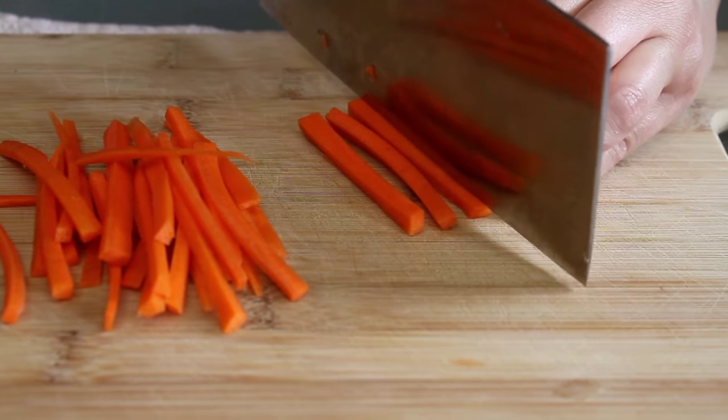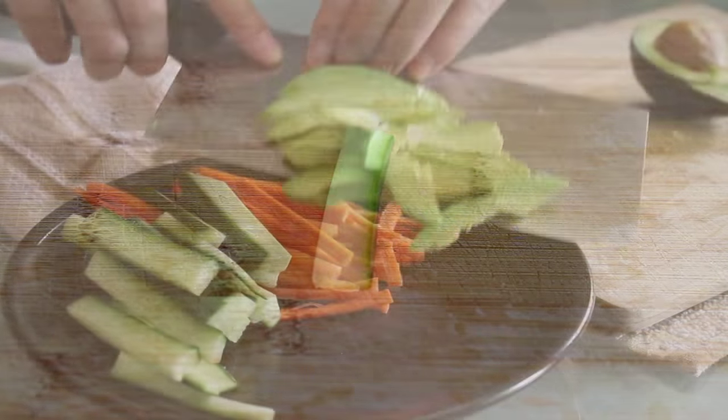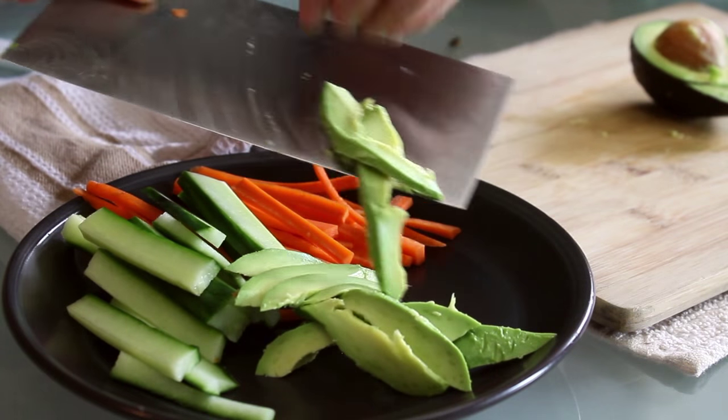First let's get a few fillings ready. Some matchstick carrots, some cucumber slices, and beautiful, perfectly ripe avocado slices.